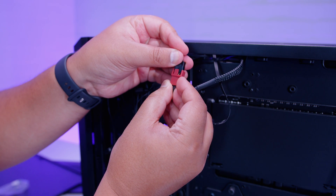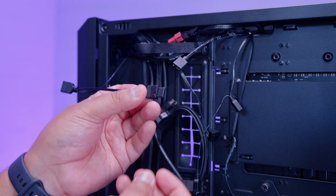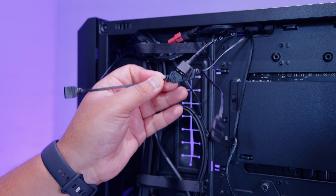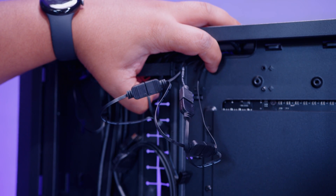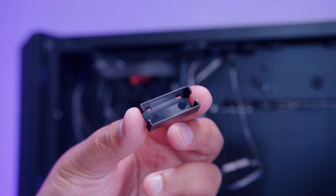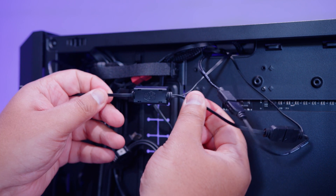There are a couple of different ways to handle RGB wiring. Method one: daisy chain the fans using the addressable RGB cables. Pop the little cap off one end, plug the next fan in, and repeat until all cables are connected — you can include the pump top lighting as well. Use the included cable holders by pushing them over the connectors so the cables won't unplug accidentally.